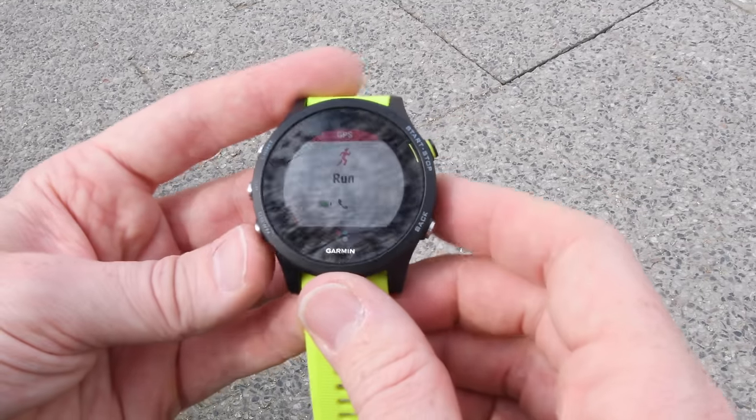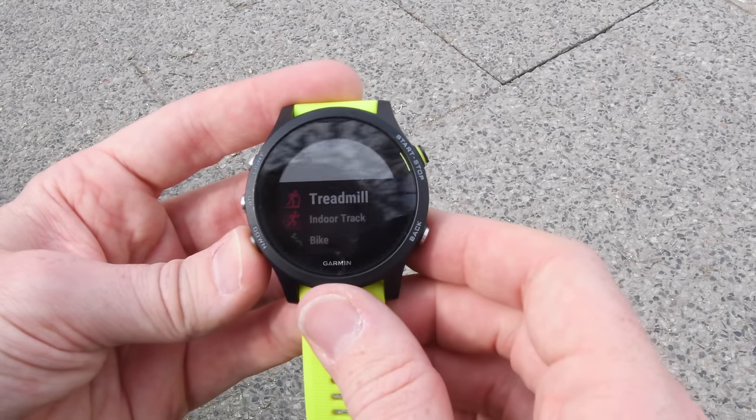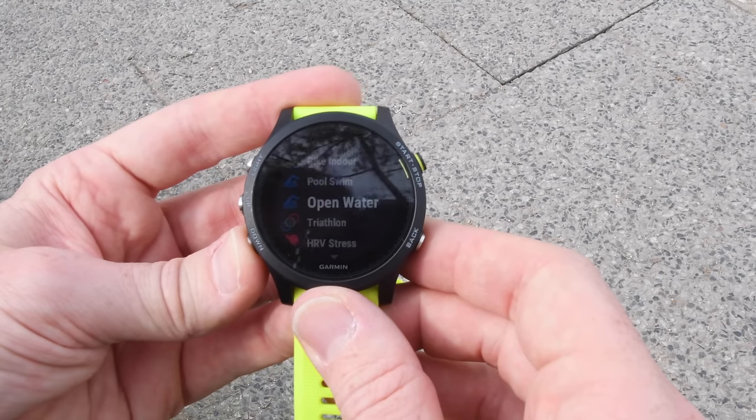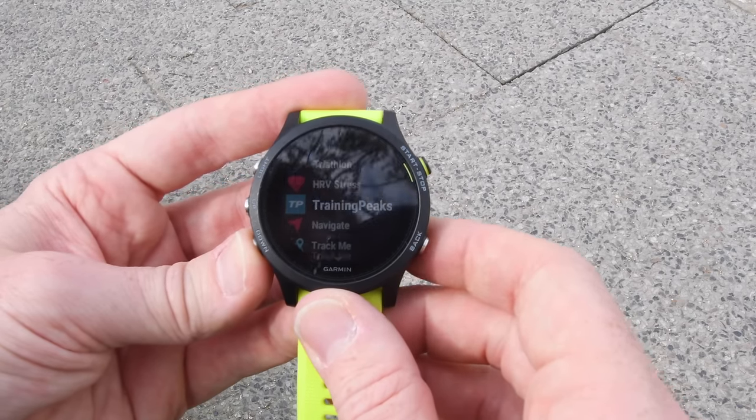From a sports standpoint, this is the same as a Fenix 5 — run indoors, run outdoors, bike indoors, bike outdoors, open water swimming, pool swimming, golf — tons and tons of sports. It has the navigation of the Fenix 5 as well.